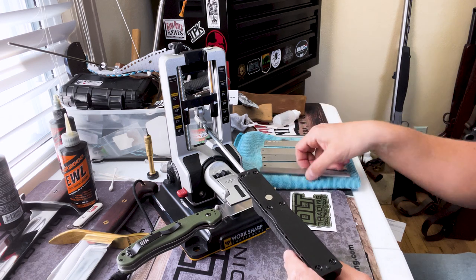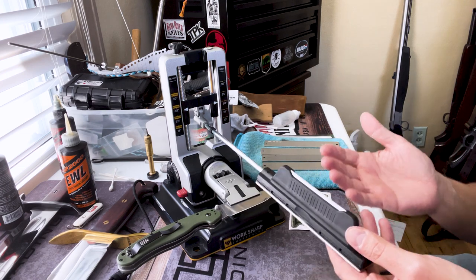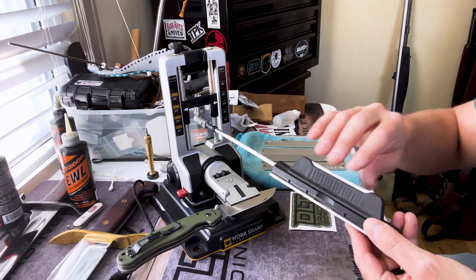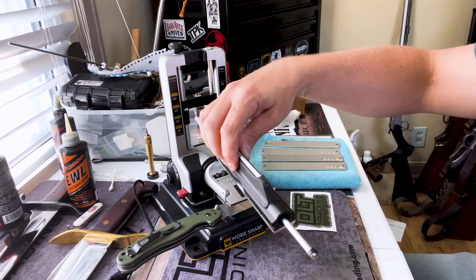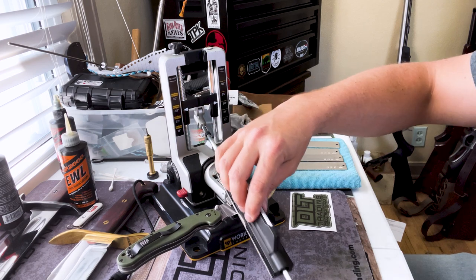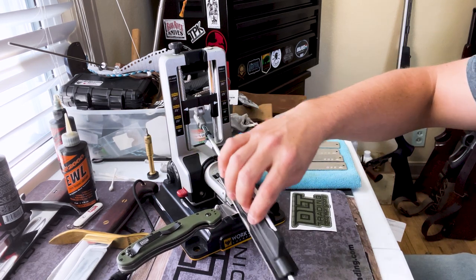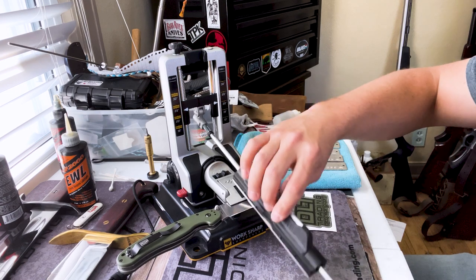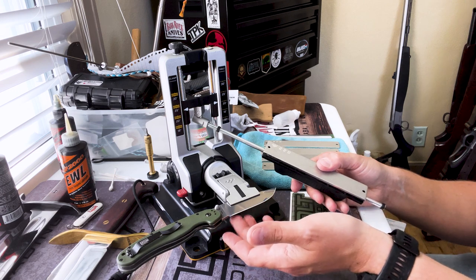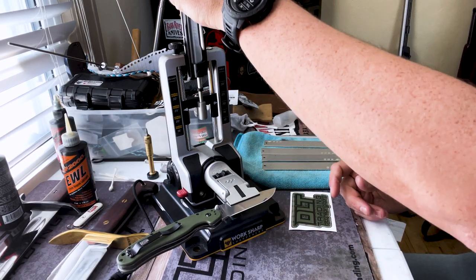Now we're not going to go through all of this on video, but you're going to start with your 220 grit. Depending on how bad your edge is, you don't have to go through every grit — if you've got a decent edge you can start at 400 or 600 or even the hone. Lock your knife in, make sure everything is locked, and just work it up and down. Don't put a whole lot of pressure on it. What you're going for is a burr — a buildup of metal on the other side of the blade.